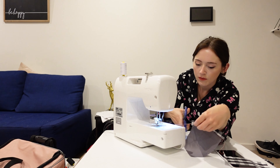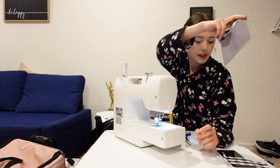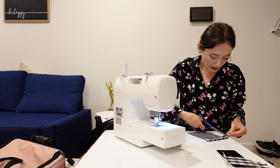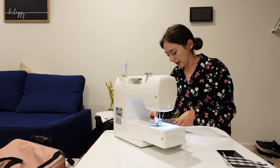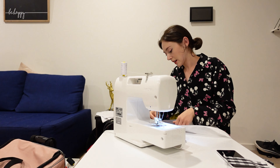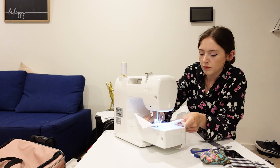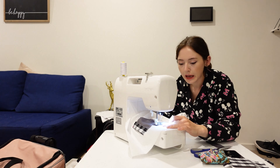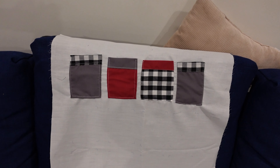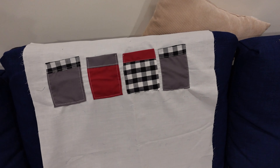It's time to start sewing these on. I decided to make a little top piece for each pocket — I feel like it's a bit cuter. So I'm sewing a piece of material onto the very top of the first pocket. It's getting pretty late now, and if you notice my voice is starting to get a little rough.